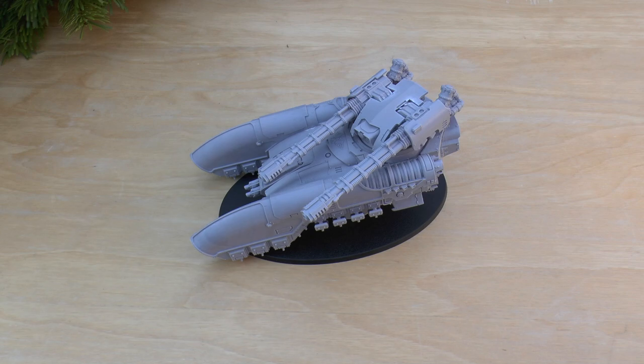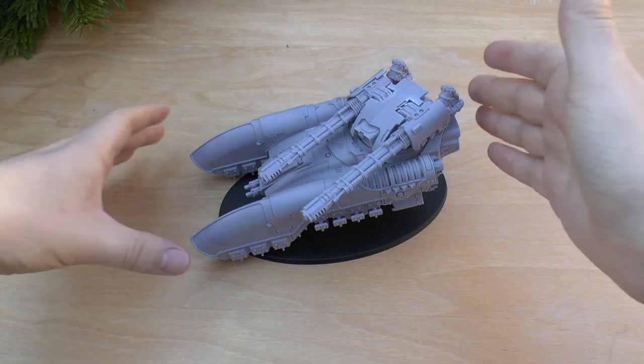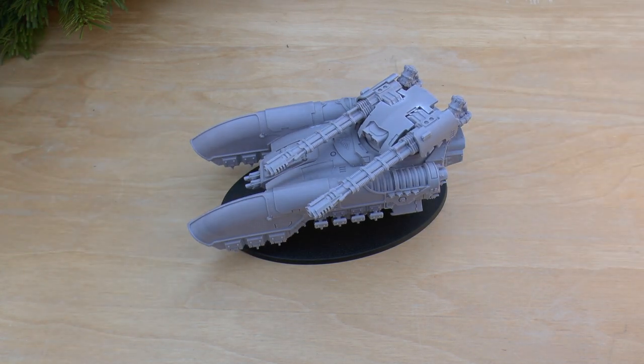Hello and welcome to Warhammer Wednesday. This is going to be my review and rules review of the Legio Custodes Caladius grav tank.